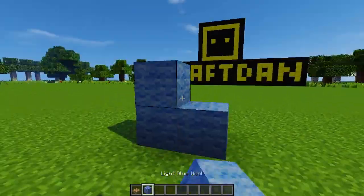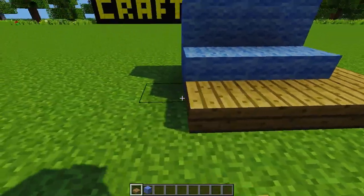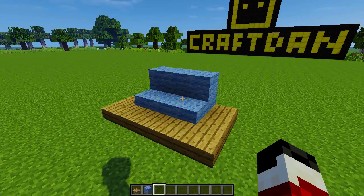The fourth design is similar to the first one, but a lot simpler. Utilising slabs on the floor, you can make a comfortable looking couch that is low enough to the ground to sit on.